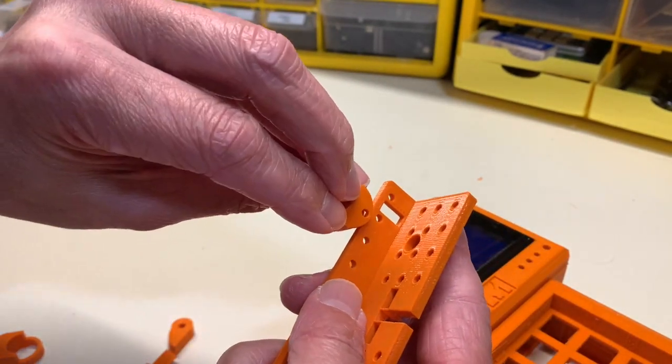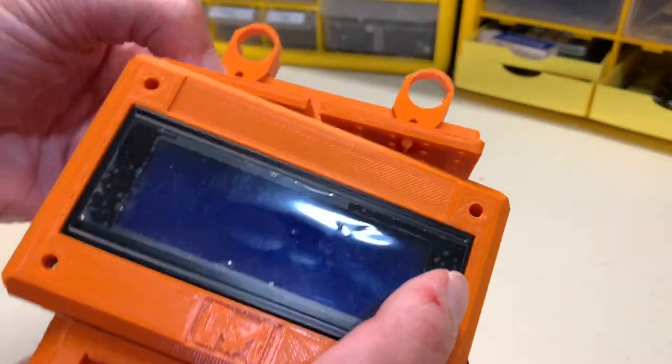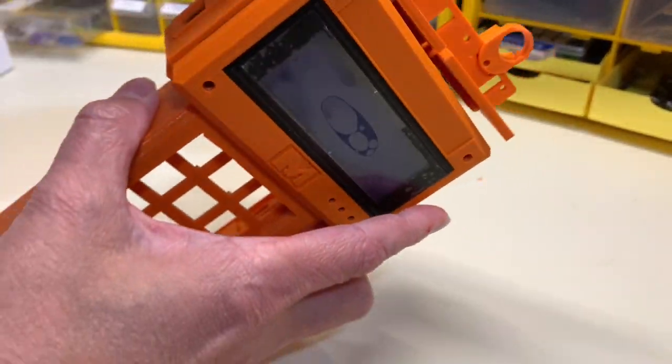I also made these hanging brackets, which I thought was pretty clever, for any time the Arduino handheld needs to hang on a wall. And that's what it looks like whenever it's hanging up on a wall.